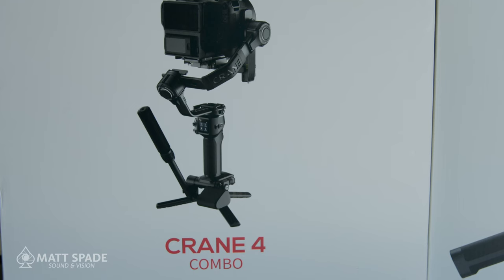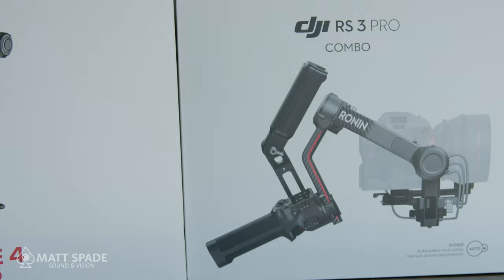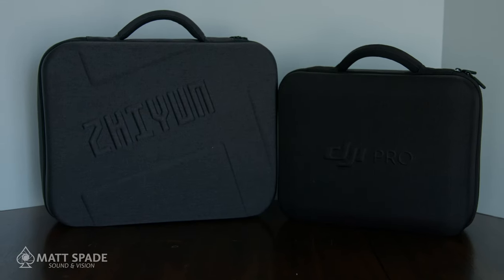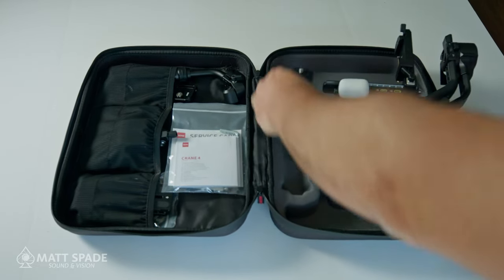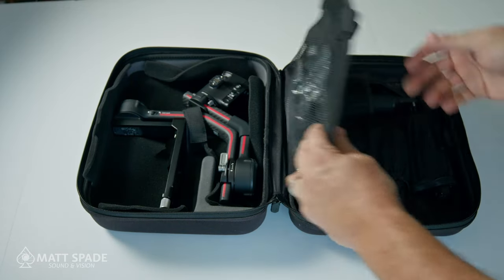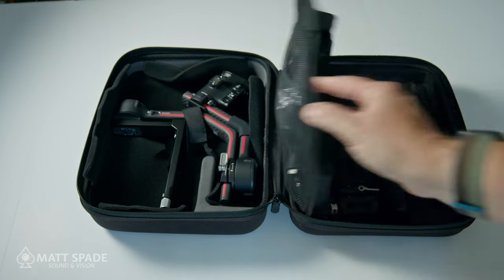We are comparing the combo units of both gimbals. For a few extra bucks, you're getting things that are necessary. This is not going to be an unboxing video, but it's important to discuss how they're packed. They both come with handy travel cases. The Zhiyun Crane is basically ready to go — all you have to attach is the tripod and the plate. With the DJI Ronin, it's a little more involved, but you get so much more with this device.